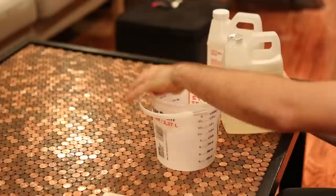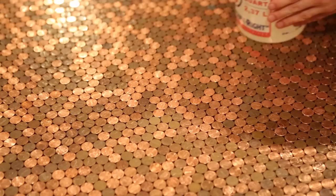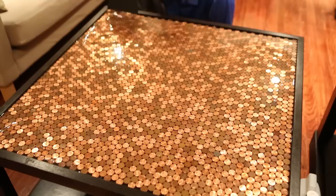The next step was to mix the resin, which consisted of one half hardener and the other half glazed coating. Make sure to eliminate as many bubbles as possible while mixing. Immediately after mixing, pour the resin all at once into the middle of the table and let it spread on its own for about a minute. Use the scraper to quickly spread out the remaining coating, making sure to get into all the nooks and crannies and get rid of any air bubbles.